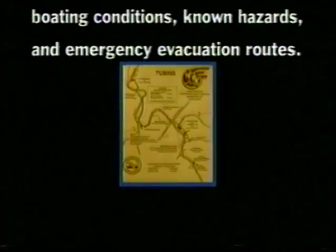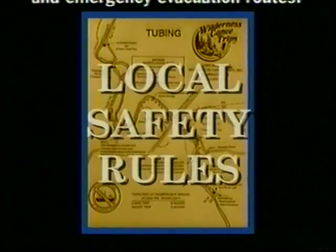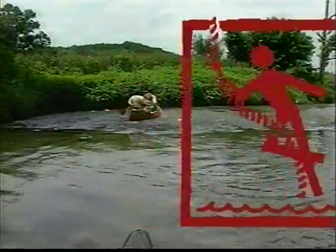Before departing on your trip, be sure to read the local rules and advisories printed on the back of your map, specifically those relating to high water flooding, lightning, rope swings, and waterways.